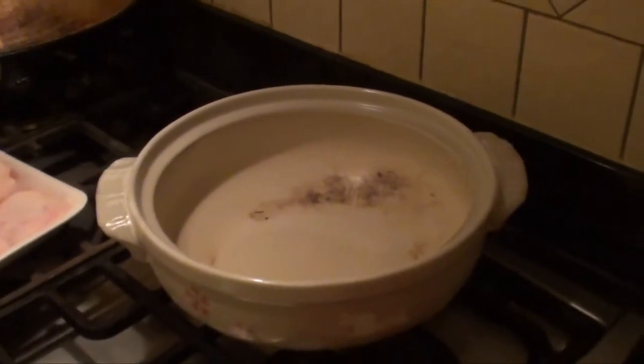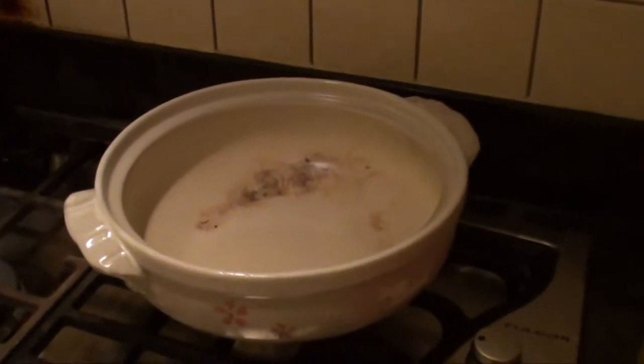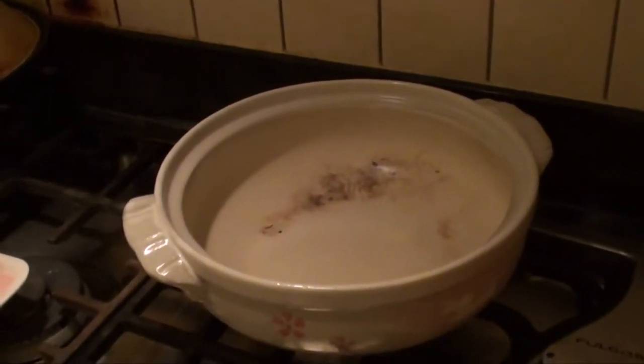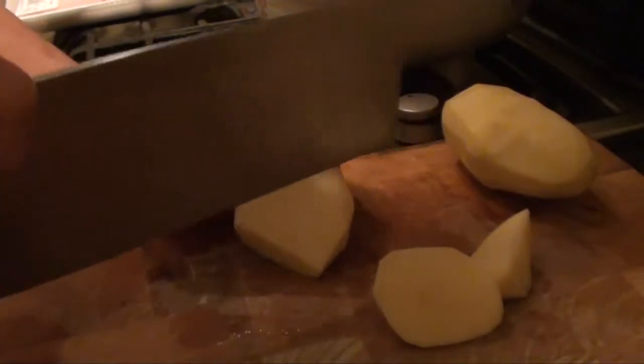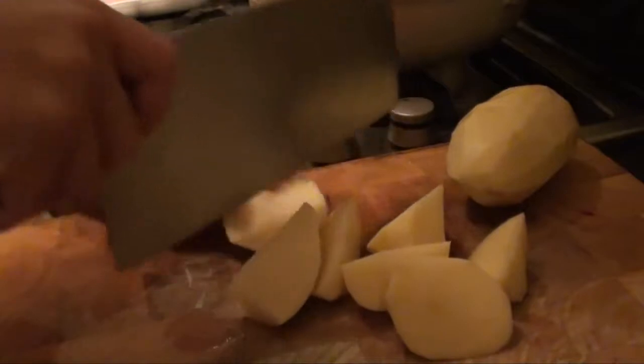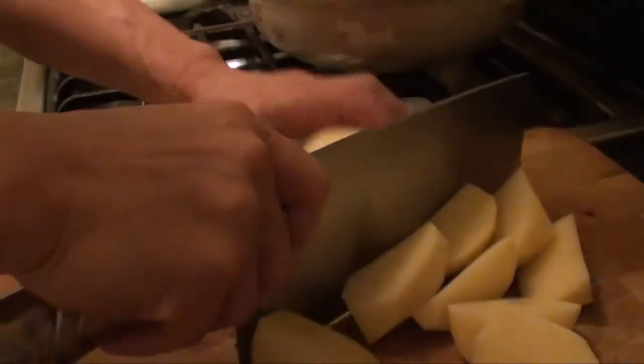The best result is to use a clay pot if you have one, for making this chicken casserole. So cut the potato like this.